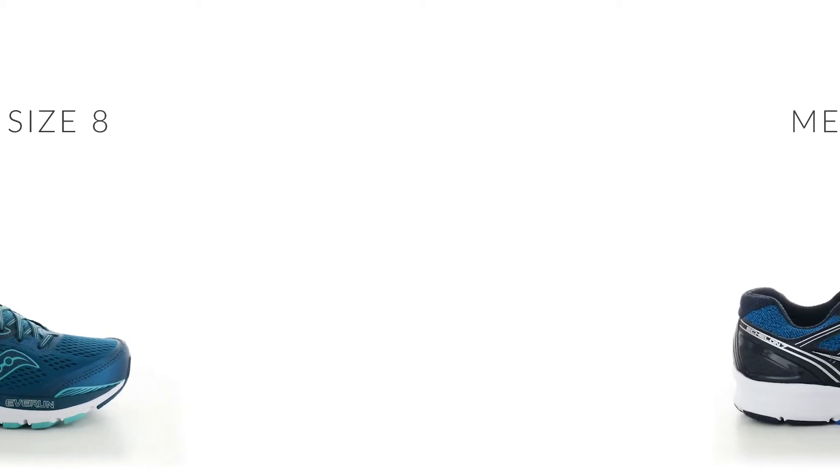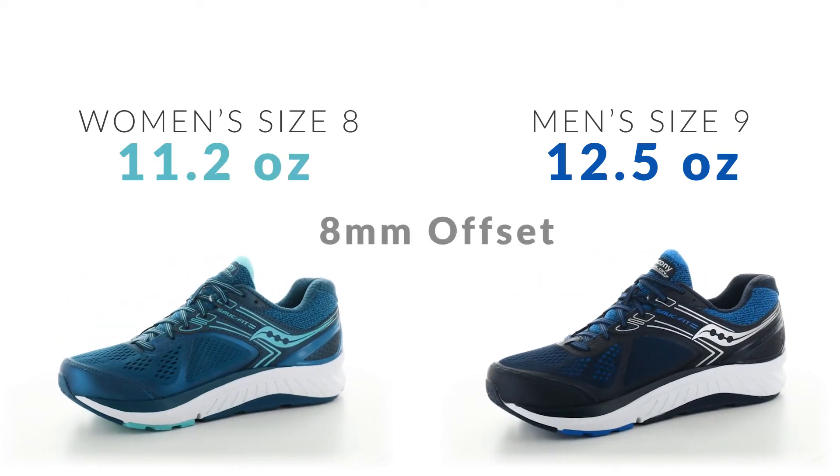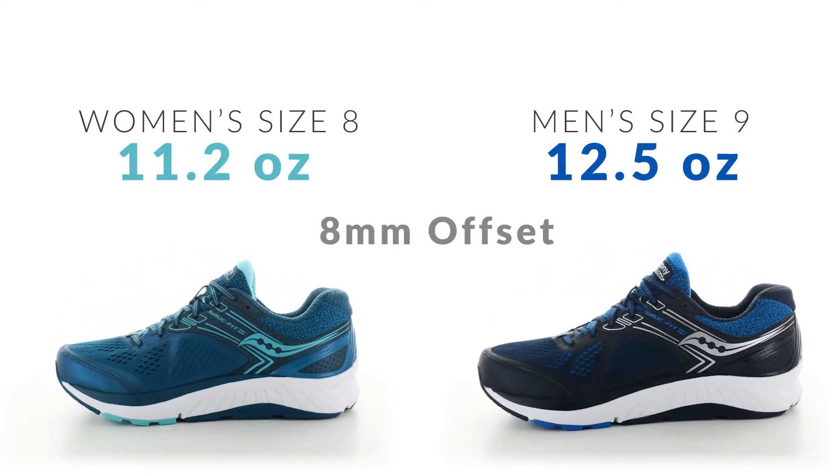We carry over the top-sole Everon cushioning and added our FormFit contoured footbed. The weight is 12.5 ounces for men's size 9 and 11.2 ounces for women's size 8. The heel-to-toe offset is 8 millimeters.